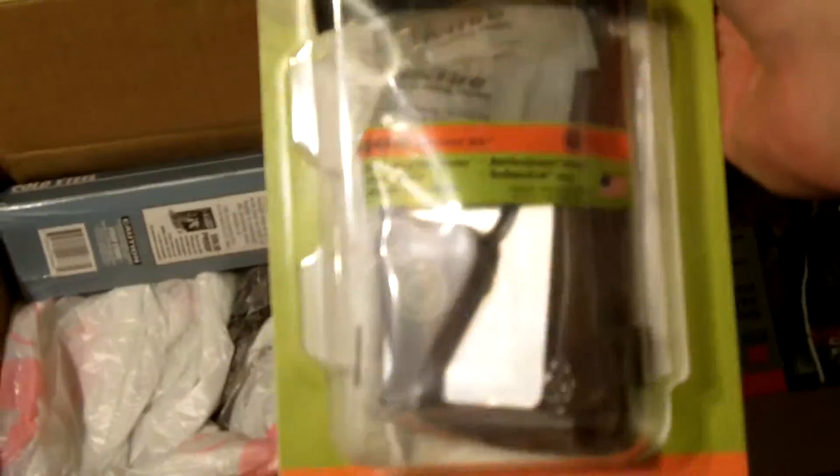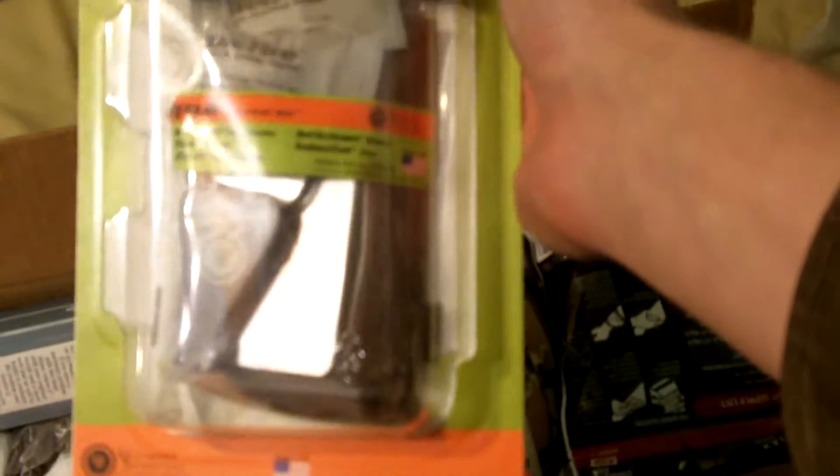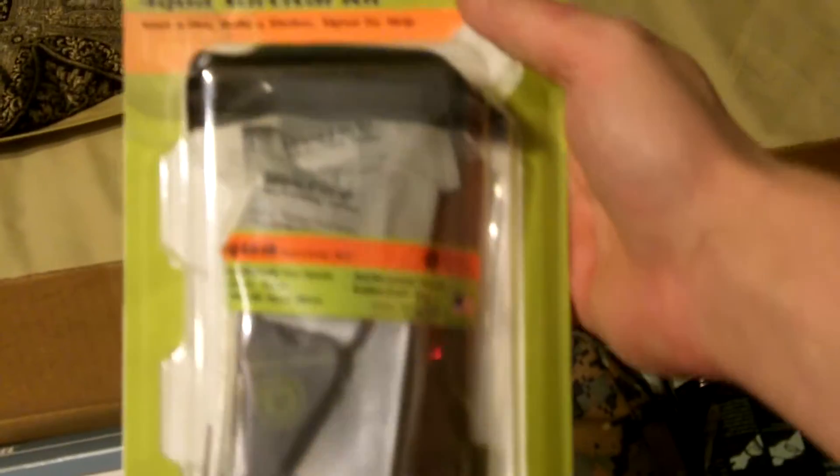Okie dokie, we're in. First off we got the aqua survival kit — this thing is awesome. I watched Survive to Life's review on this thing and this is definitely going into the bug out bag, like now.